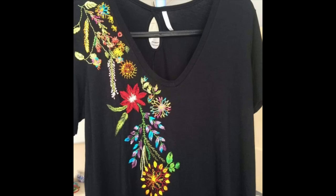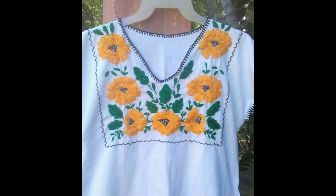Hello friends, first of all welcome back to my channel, I hope all of you are fine and doing well. In this video I am going to share very beautiful, simple, easy and beginner-friendly hand embroidery designs for shirts.